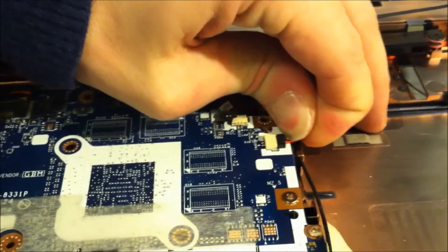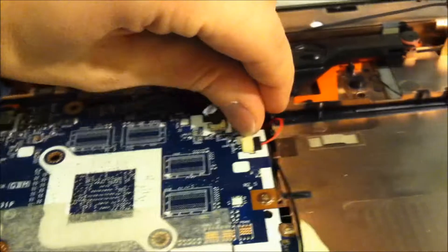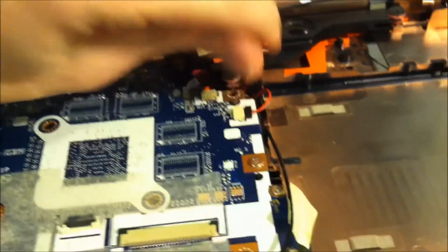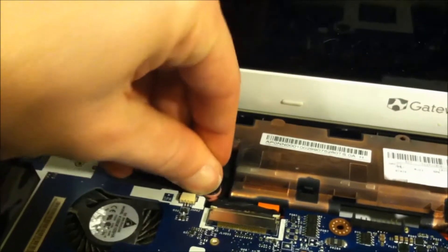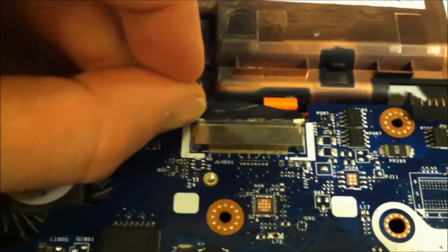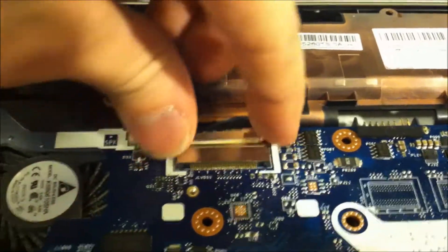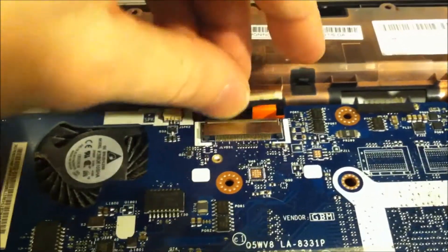We've got a few more connections, and this is something I don't recommend doing — pulling by the wires — because you can rip these wires out. You want to just rock this back and forth and see if you can get your nail in between it. You can also use the end of a pair of fingernail clippers. This connector here is for the speaker. The next one you're going to have to be very careful about — this is for your video cable. Don't damage it — it's very hard to find.